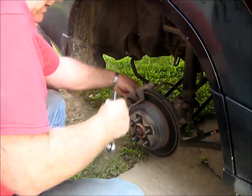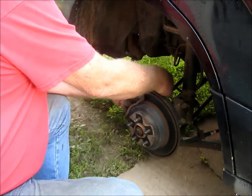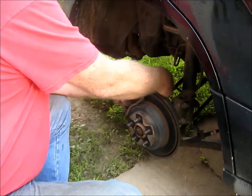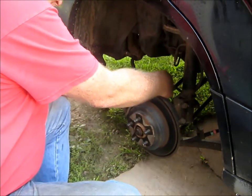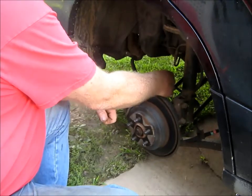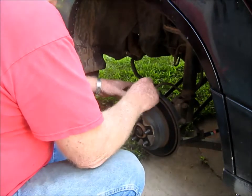There we go. Just bend these off here. I'm not sure how bad these shoes are, or if my pads are bad at all. I've heard a scraping noise, but that might possibly be what it is. This is that little car I got here the other day - it was supposed to be a parts car, but it turned out to not be.